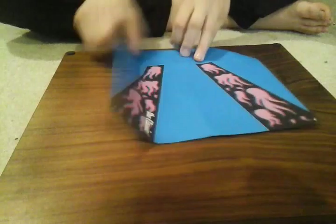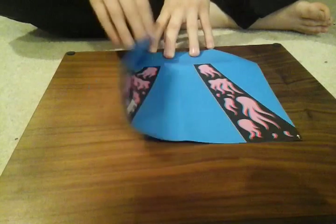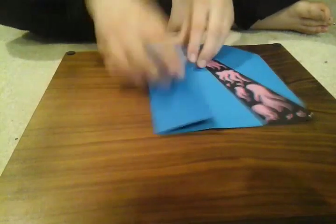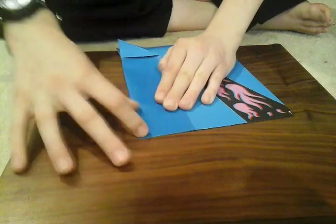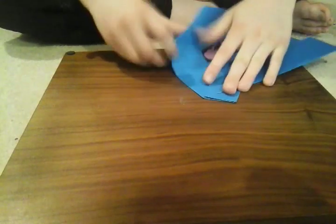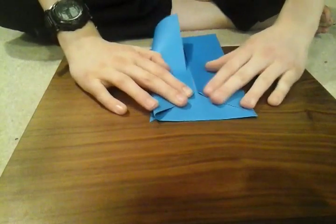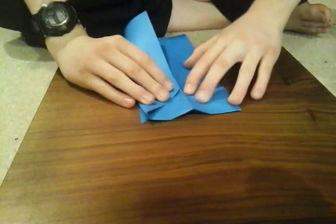It should naturally just kind of fold over like that — you don't really have to crease anything. But if you're having trouble, you need to meet this line up with this line, kind of like we did earlier. Crease that down and make sure it's centered up. Fold it over. You shouldn't have this problem — I'm just using thicker paper because it's better paper for planes.